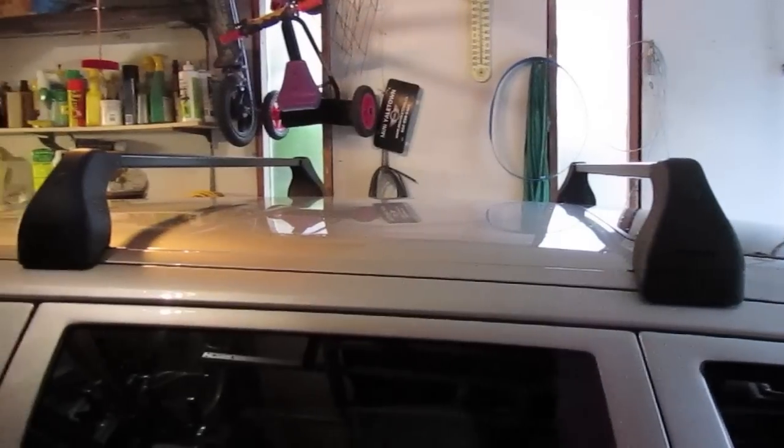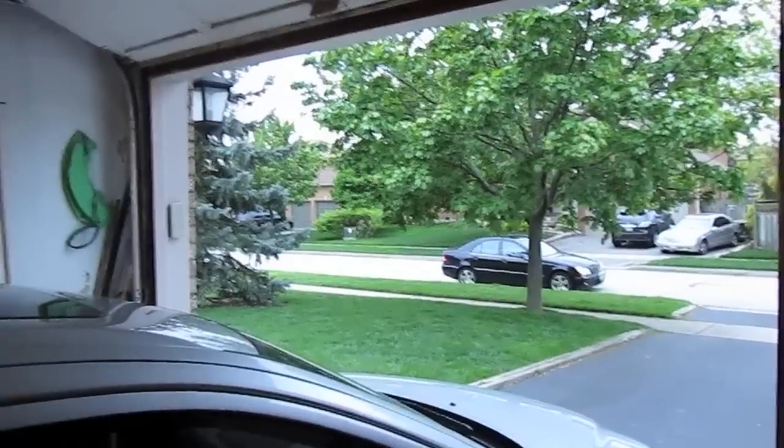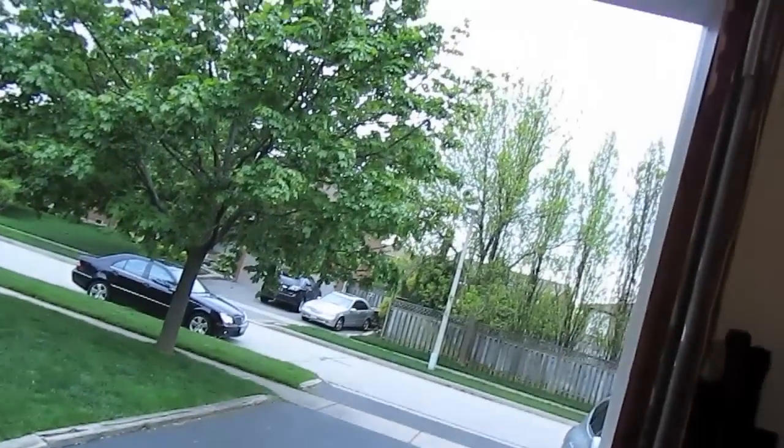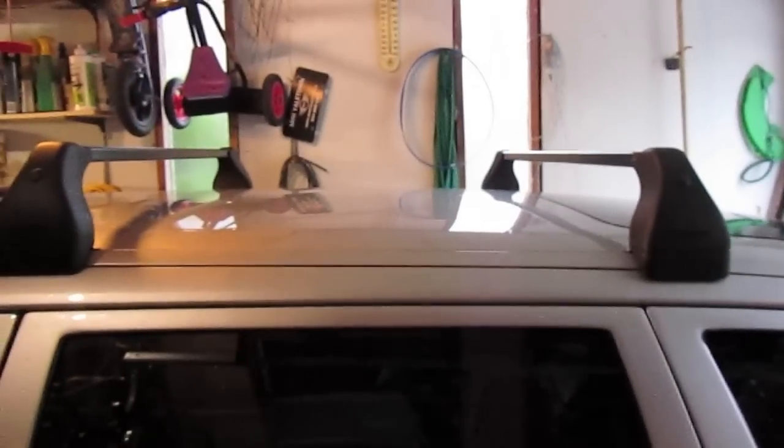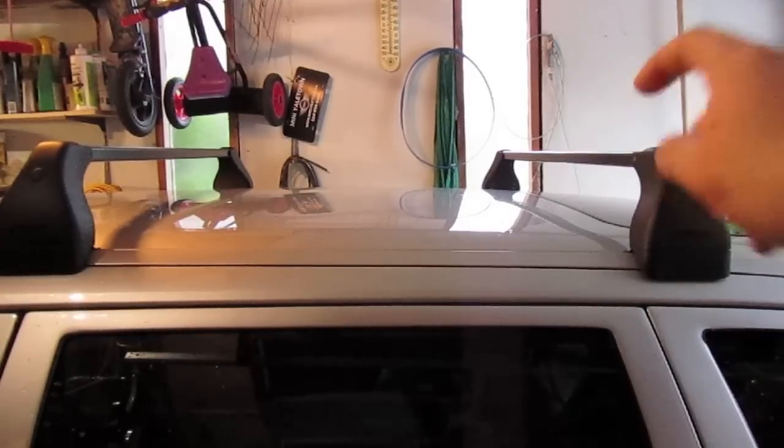Sportier doesn't also mean safer, but it's a Volvo so you know it's going to be 100% safe. The weather outside right now is still pretty gloomy, that's why I'm inside the garage. For you guys it'll be like three seconds — for me it'll be tomorrow when I go to put the bike rack on top.